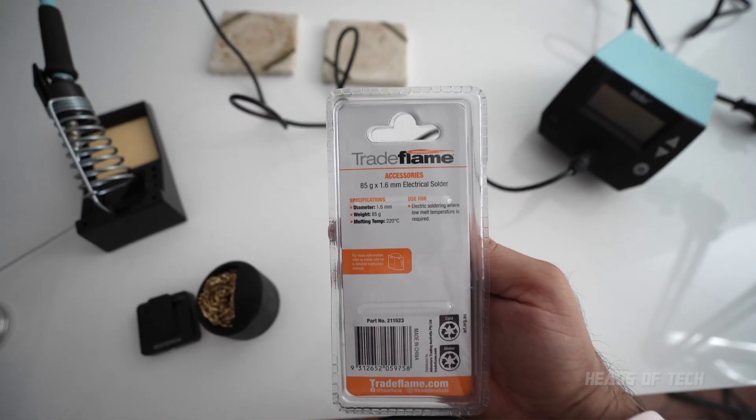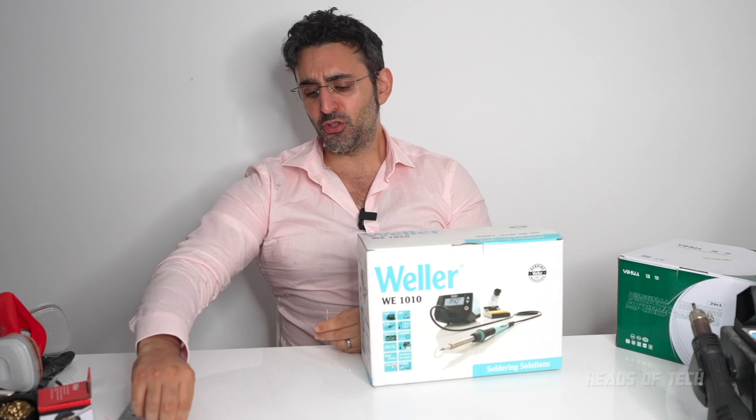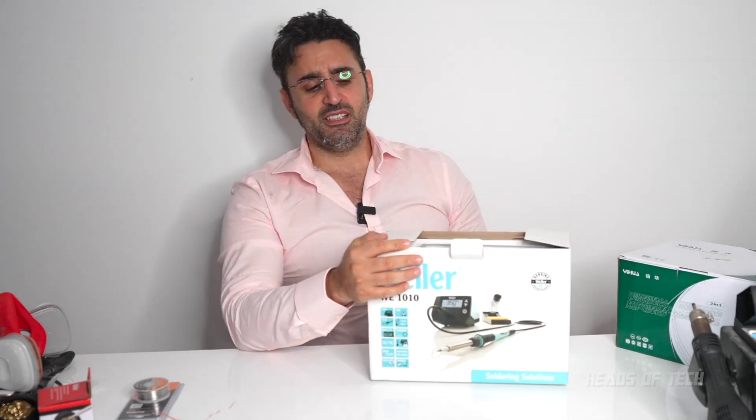I'm doing something controversial — I'm using lead-free solder. If you look at all the videos online, everyone loves the leaded stuff, the stuff that will poison you. I'm trying out lead-free, and I also have a nice mask to keep myself safe. Let's unbox this and set it up and see if a complete super amateur can fuse these wires together with lead-free solder — or do you need to pay $200 for a sparky to come over and do it?